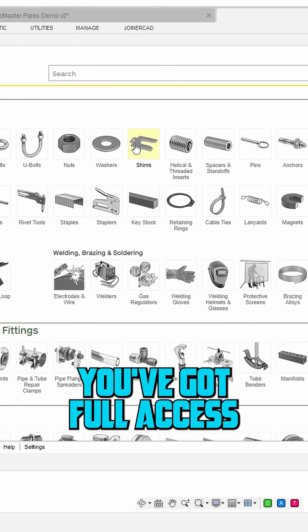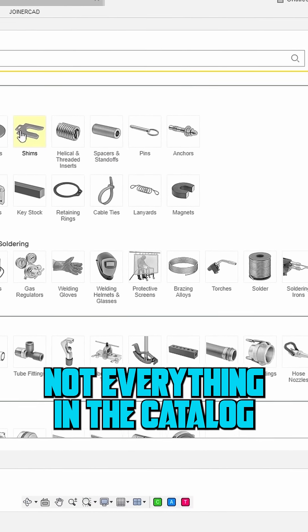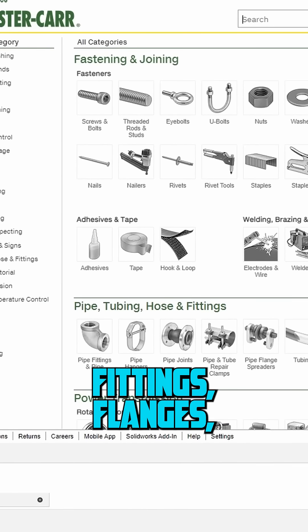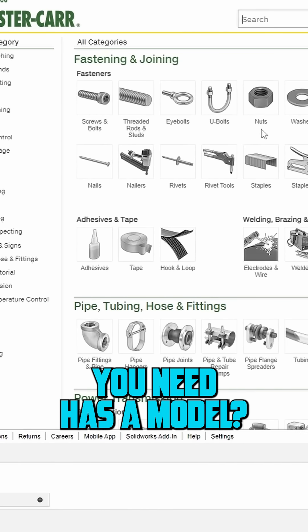From there, you've got full access to McMaster's full catalog right inside Fusion. It's important to note that not everything in the catalog has a 3D model available, but a lot of hardware parts like bolts, fittings, flanges, electrical parts, and many more do. You just have to look around and see if the part you need has a model.